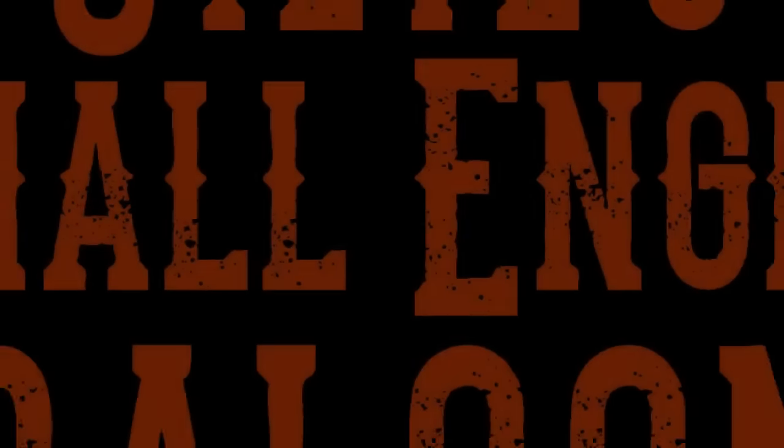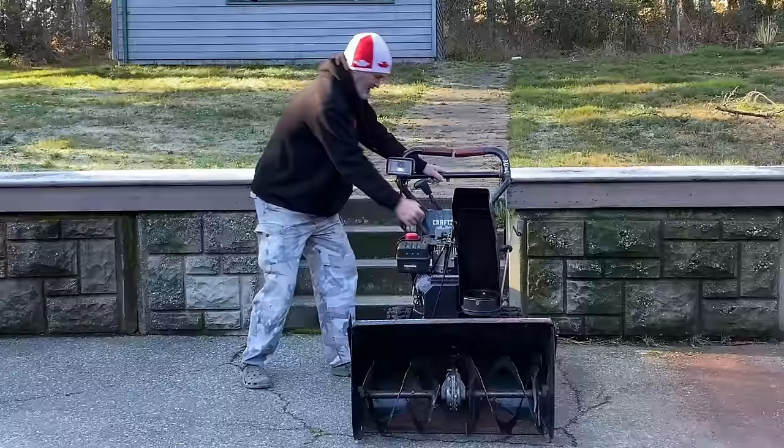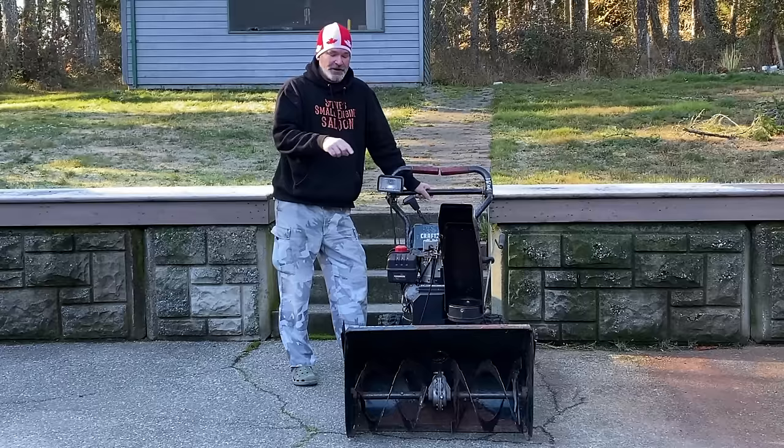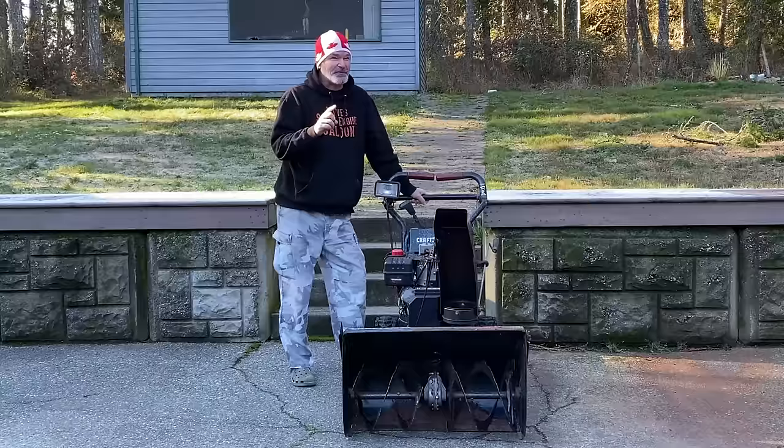Welcome back to Steve Smolich and Saloon. This snowblower has been sitting outside for three years, has not started and ran in three years. I think I already know what the problem is — I think it's fuel related.